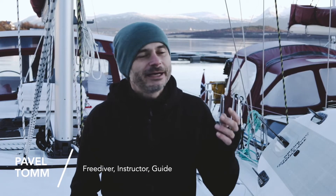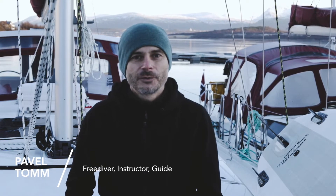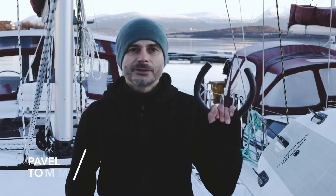Hello guys, welcome from the Arctic, welcome from Tromsø in the north of Norway. I would like to say a few words about this amazing neck weight from Alchemy.